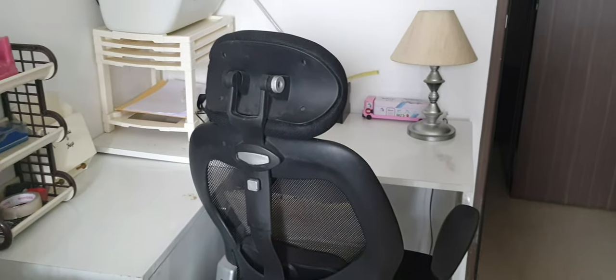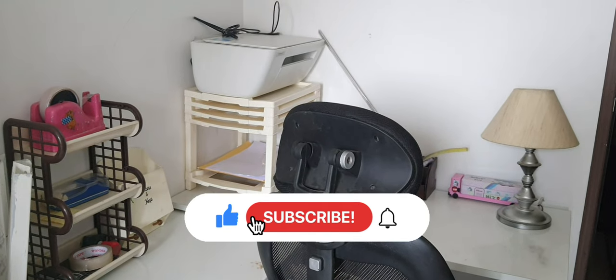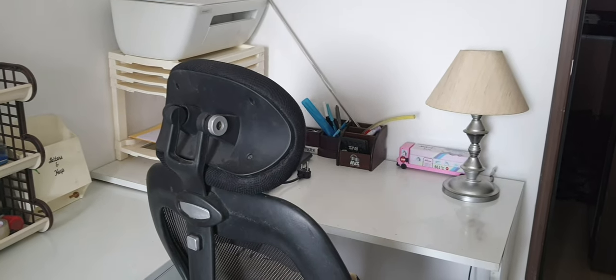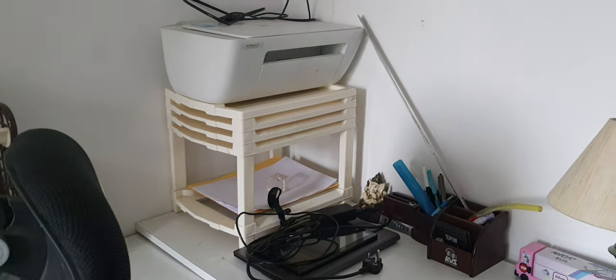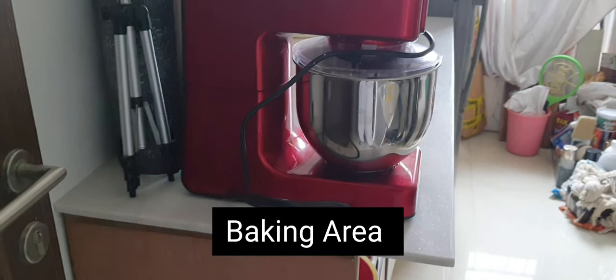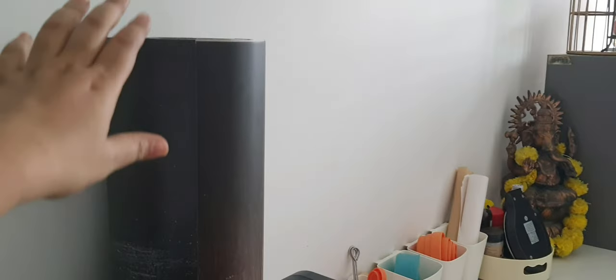I'll be sharing part two and there will be a part three as well. This is the area where all my non-cake things will happen — like packaging or anything not related to cake will happen on this particular desk. This marble countertop is my baking area.